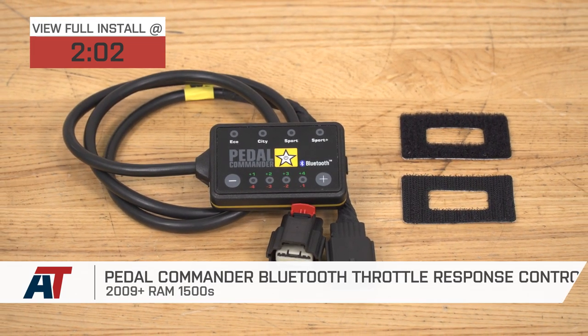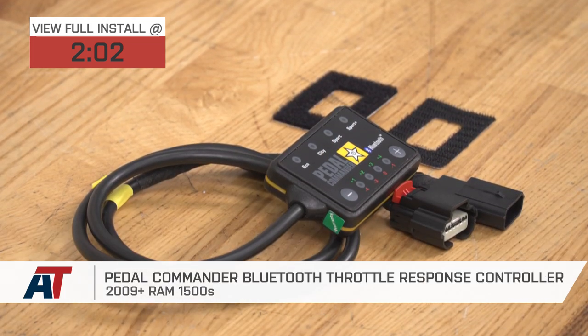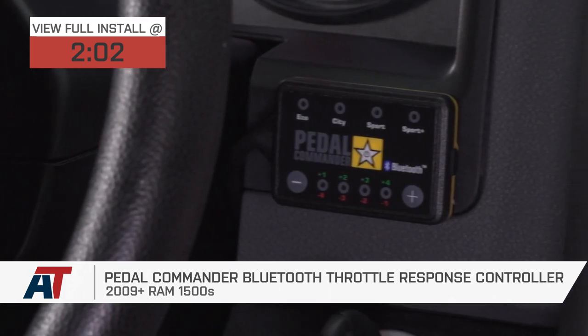you should be checking out this nifty little device. This is the Bluetooth Pedal Commander Throttle Response Controller. It's a really cool little system because basically what it does is it removes the lag from your throttle entirely.